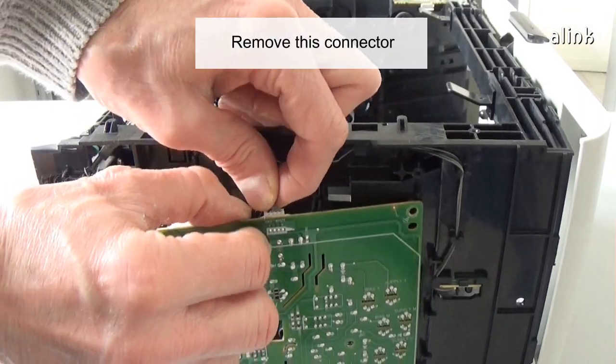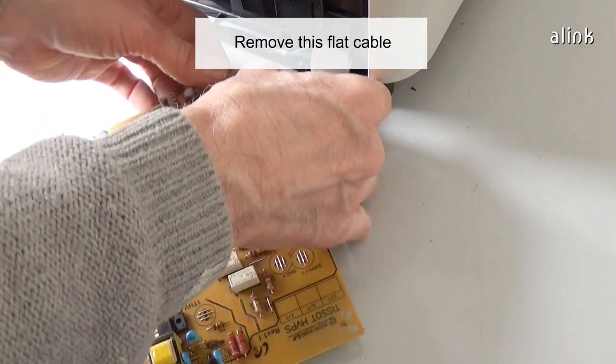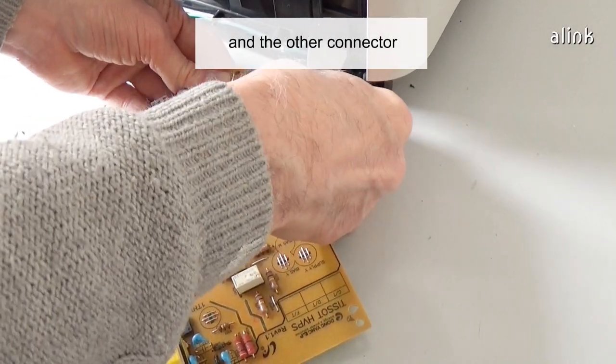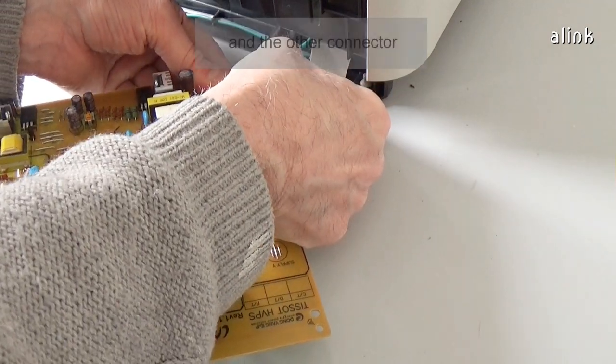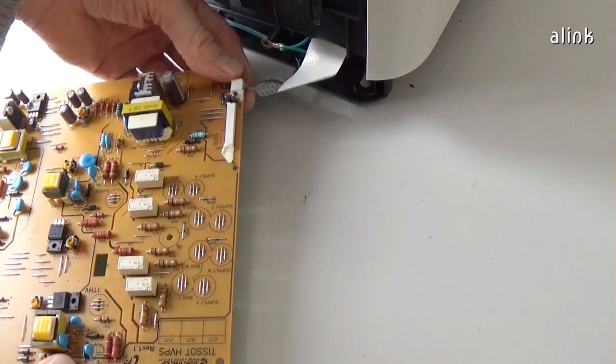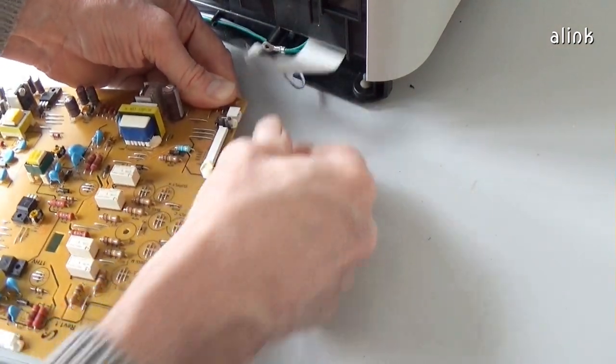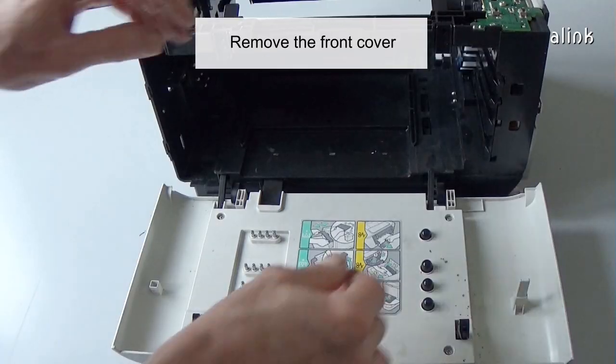Remove this connector. Remove this flat cable and the other connector. Remove the front cover.